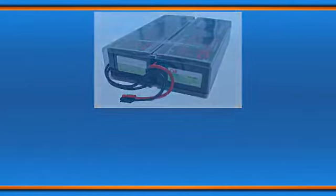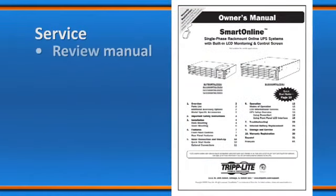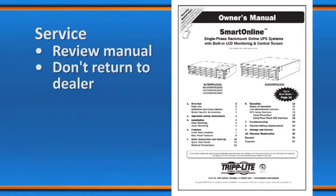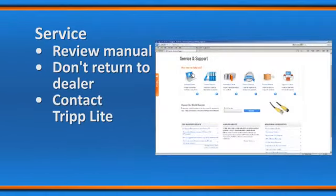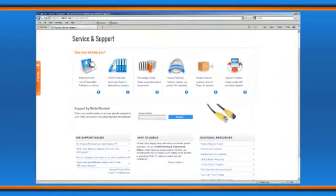If you need to return the UPS for service, first review the manual to ensure the problem does not originate from a misreading of the instructions. If the problem continues, do not contact or return the product to the dealer. Instead, visit www.triplight.com/support and follow the product's returns procedure found there. Triplight offers a variety of extended warranty and on-site service programs. For more information on service, visit Triplight's website.